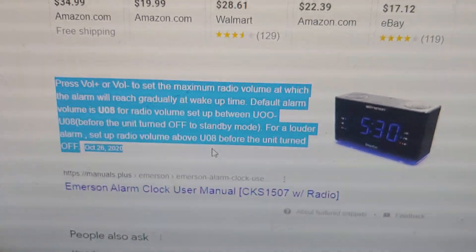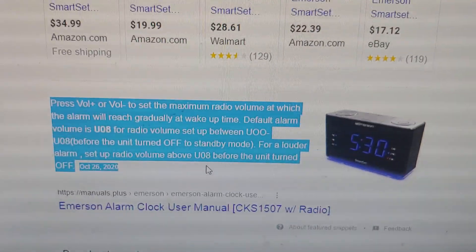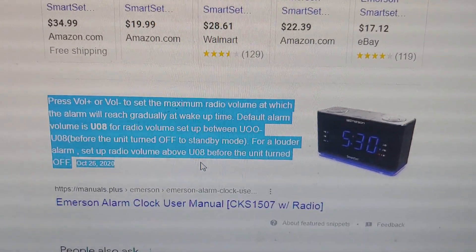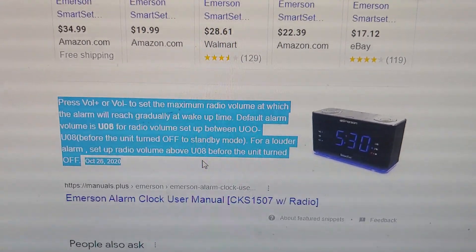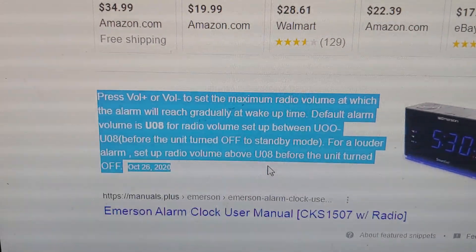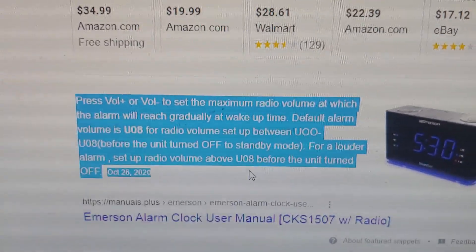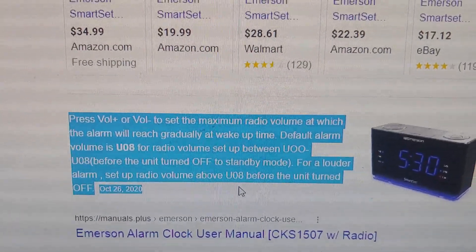I recently did a video about the other one of these — I have the orange one — about the maximum volume that you can do with the alarm. It usually gradually gets louder, and I guess it will gradually get louder to what you have it set at for the maximum. It says you press the volume up or down to set the maximum radio volume at which the alarm will reach gradually at wake up time.